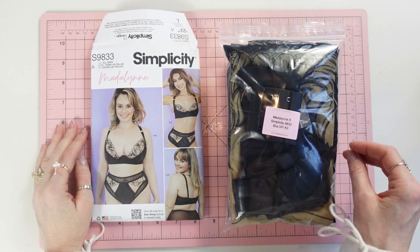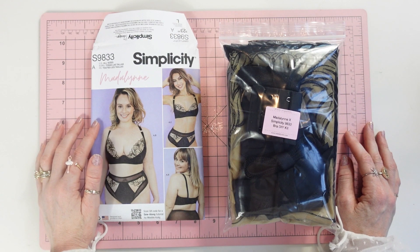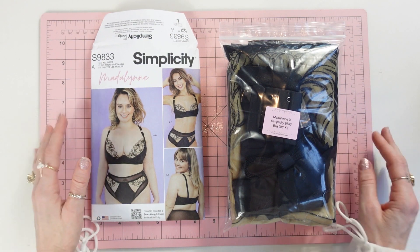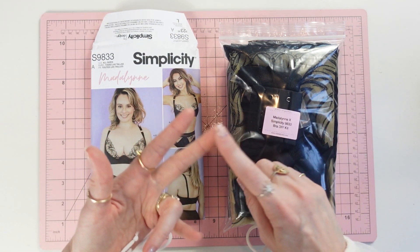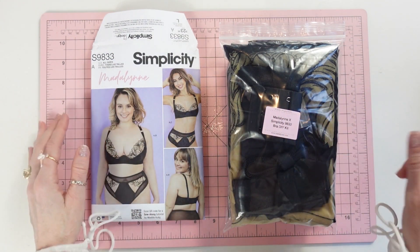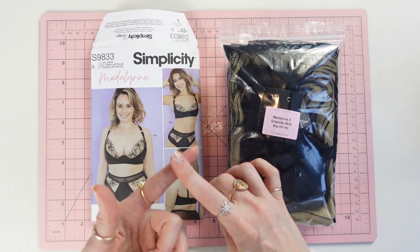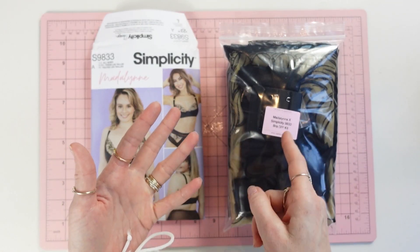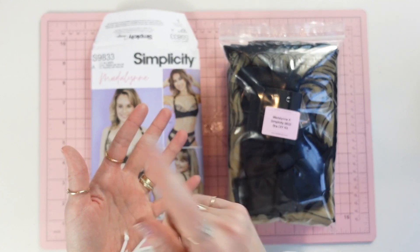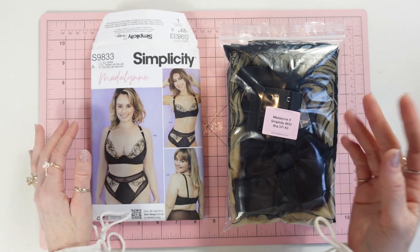I know that you are so excited to sew the 9833, but the success of any sewing project is having the right fabrics, the right trims, the right notions, and everything cut out correctly. In this video I will be going over all of that — what fabrics to use, what elastics and notions — but also showing you where they are used on the finished piece. I think that is very helpful.